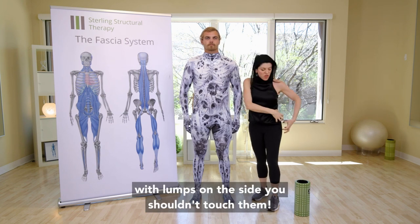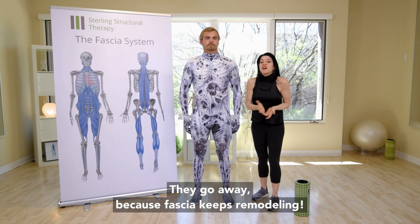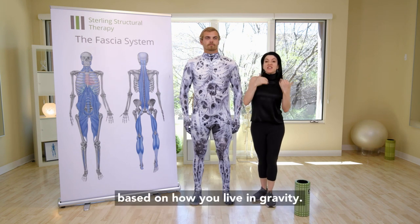I've had clients with lumps on that side — you shouldn't touch them — and they go away, because fascia keeps remodeling based on how you live in gravity.